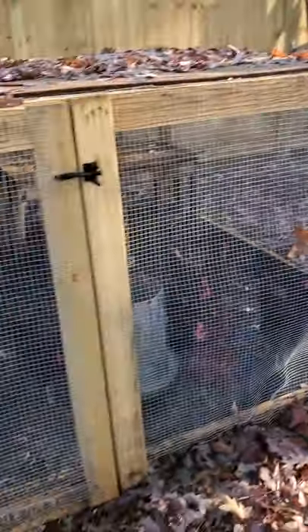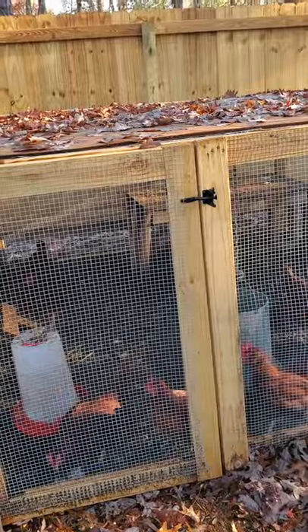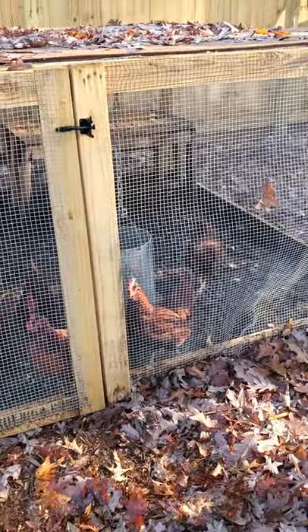Number one tip: definitely make your run taller. Going in there to clean it out really kind of sucks. I'm only 5'10" and just bending over to do it is no fun.